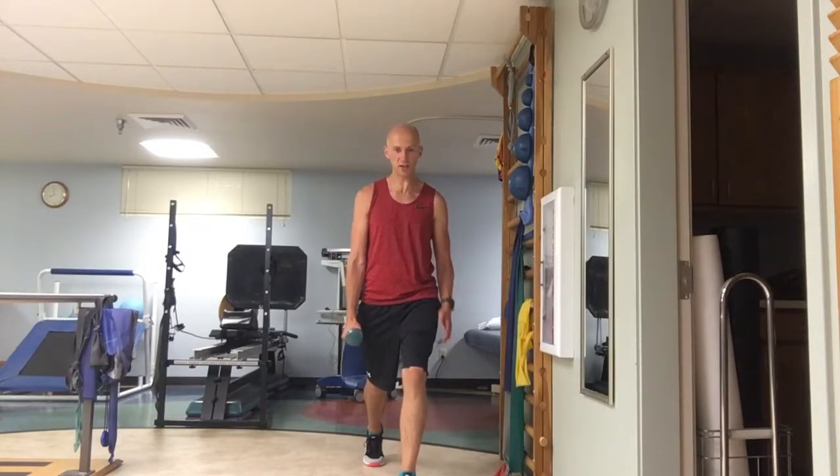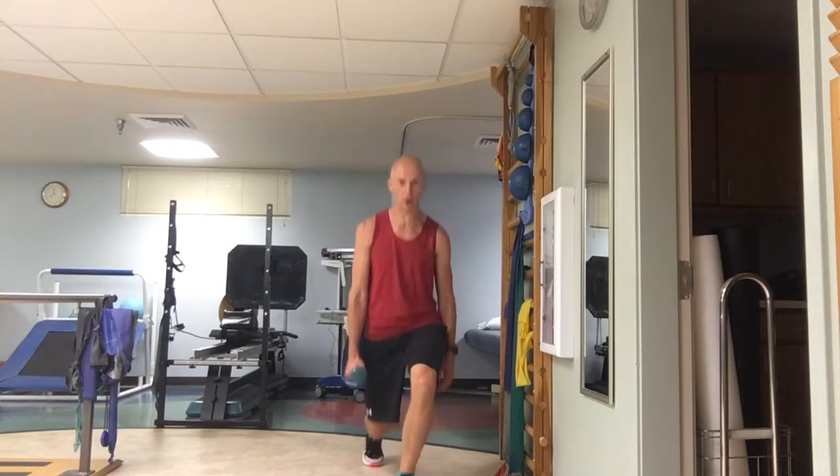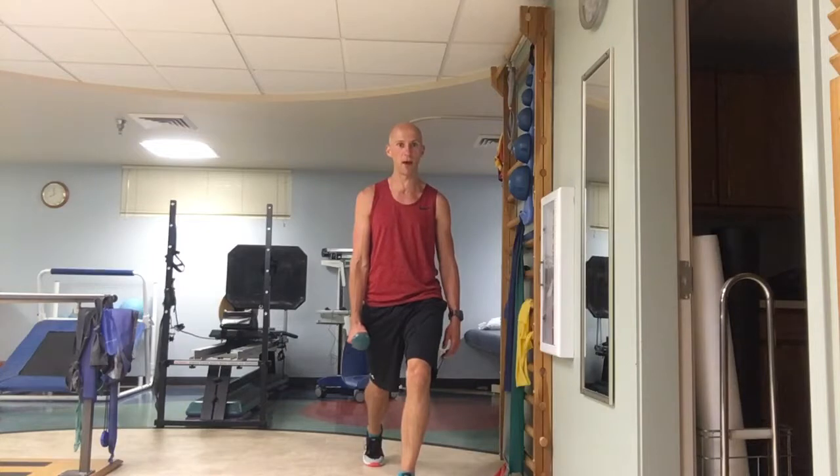I'm going to start in split stance, weight through my heel, my knee is centered, and I'm going to drop down, pushing the left knee forward, tap the ground, come back up. Push the knee forward, tap the ground, come back up.